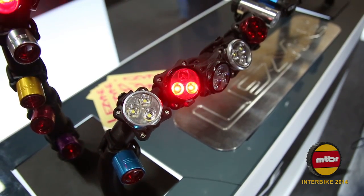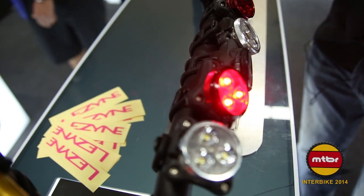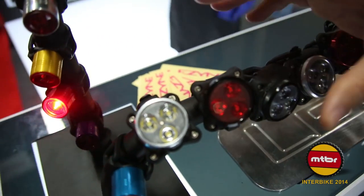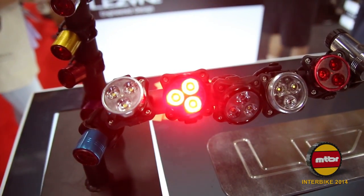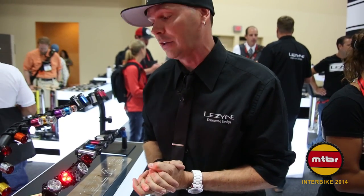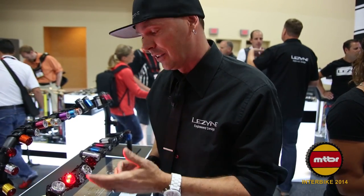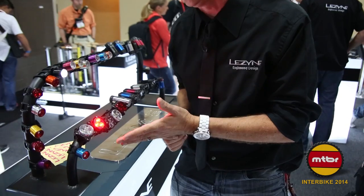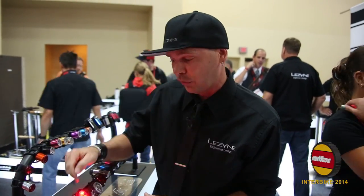Also for our LED line this year, we have the Zecto Auto. It's a motion-detected light. Once this light picks up motion, after a three-minute stop it's going to turn back on. It's great for the commuter who may be cruising around town and wants to stop off — grab a beer or run into the bookstore. This will shut off in three minutes if you forget to pull your light off, then automatically kick back on once you start going. It gives you 20 lumens and about 10 hours of LED light in flash mode. CNC, rechargeable USB as well.